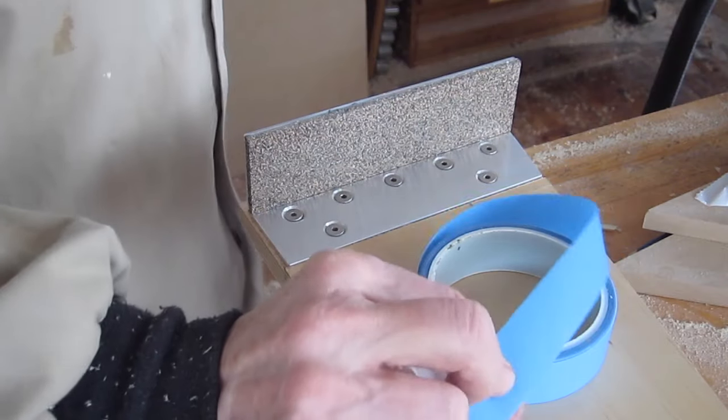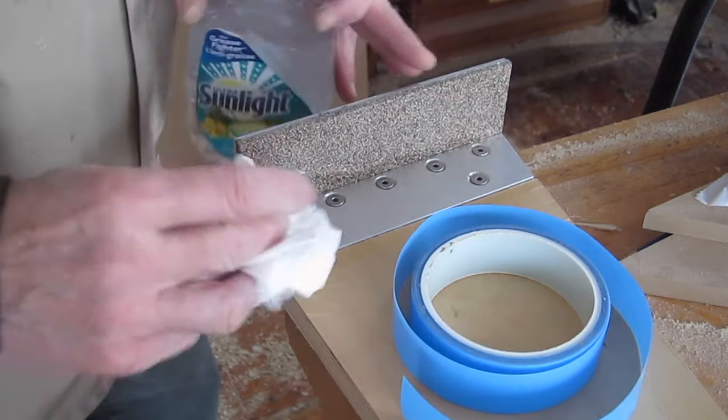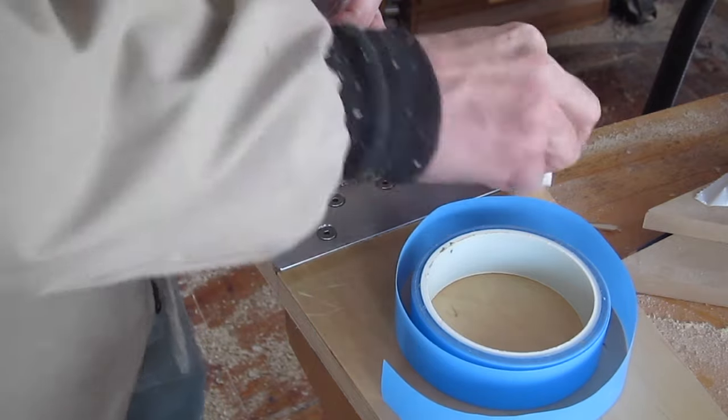This is ultra-high molecular weight — very tough and slippery. I'm just cleaning this surface with methyl hydrate so I get good adhesion.